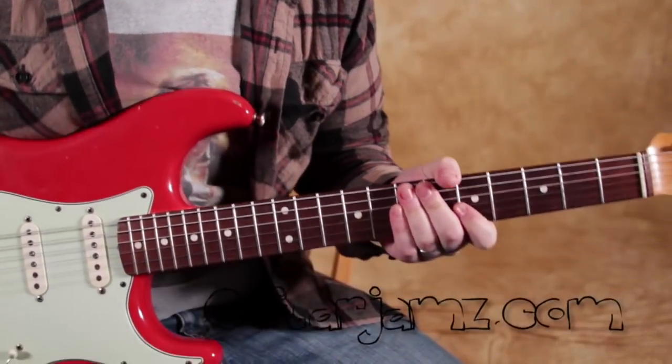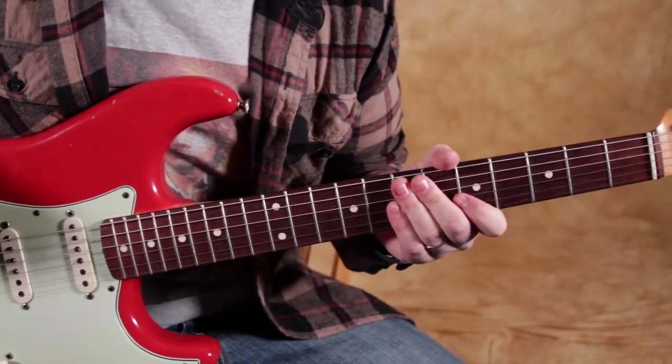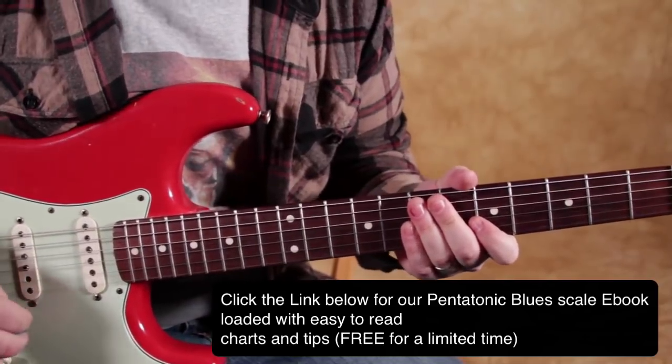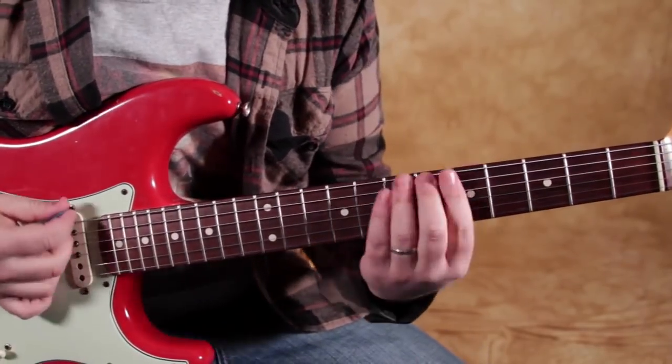One more tip here that I want you to think about. We've got all these guitar blues legends that are all borrowing and evolving from the same sources. So I'm going to stick in that A minor pentatonic scale again.